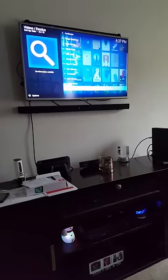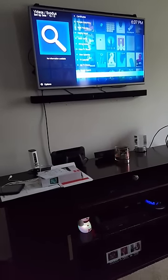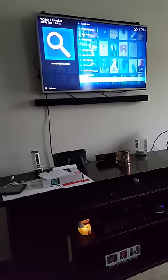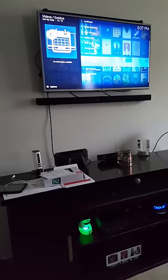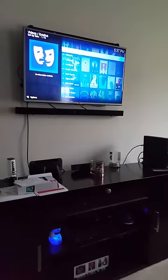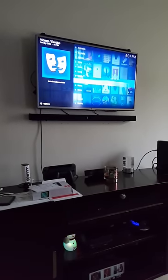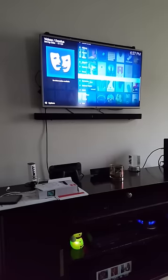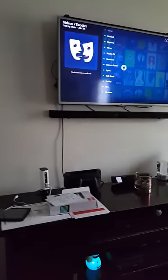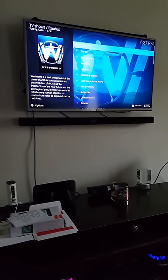Now let's talk about how to get to Westerns. Since we're already in TV shows, you can browse by genre in either TV shows or movies. I'm going to go up to the genres option right here at the top, click on it, and all the way down to the bottom you should see Western. Here's Western — I'm going to click on it. And now look at all the Western pictures.